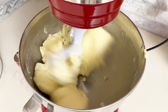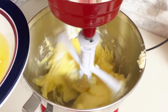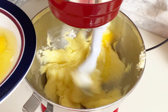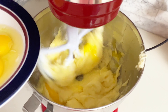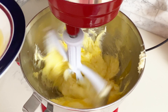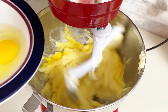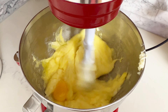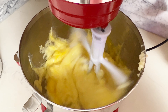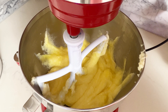It looks like I'm mixing on high speed but that's just the editing — mix it on medium speed until nice and fluffy, just a couple minutes. Now I'm adding five eggs, one at a time. If you add all the eggs at once they can curdle, and you'll lose the air created through the creaming method. Adding the eggs one at a time creates an emulsification and gives the cake a better structure so it doesn't end up flat.